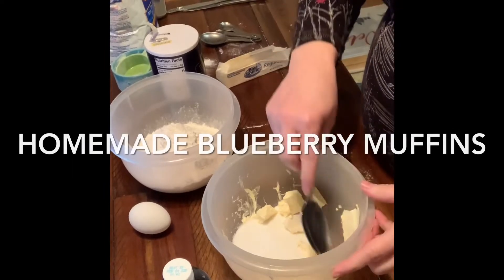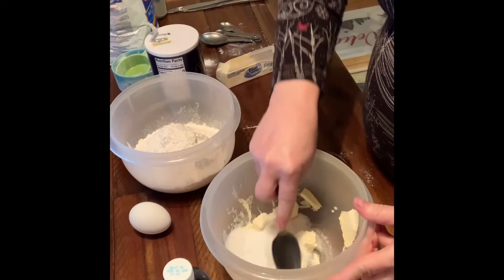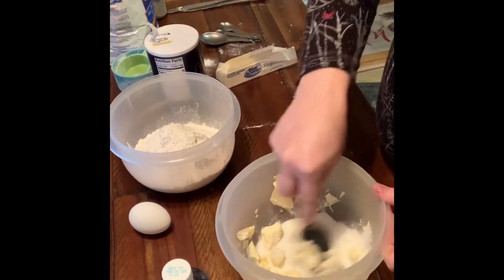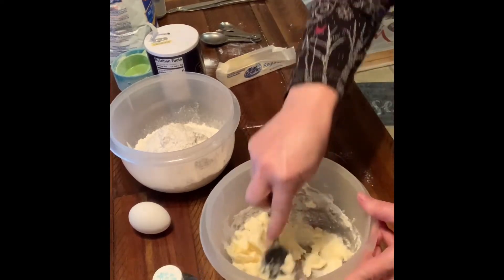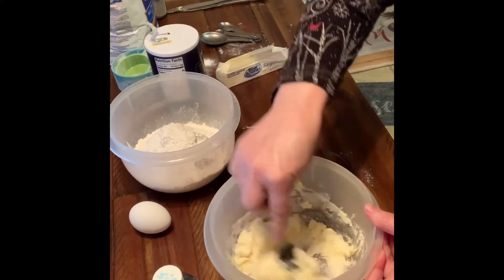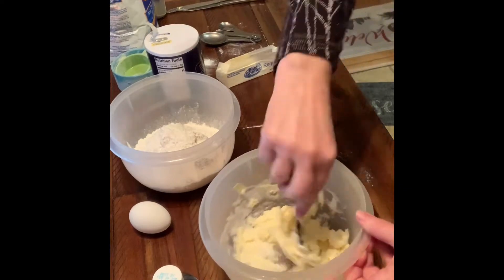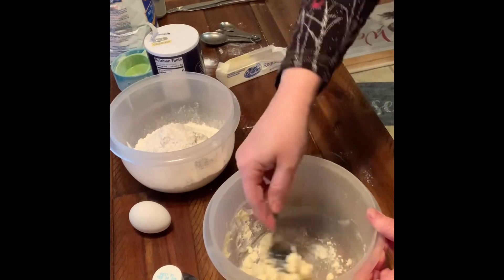I'm starting with a quarter cup of butter and a third cup of sugar, and I'm just going to cream those together in my bowl to start with. In case you wonder what creaming your butter is, it's simply just smashing the butter and the sugar together until they become one. You do want to start with room-temperature butter, otherwise it won't work very well.